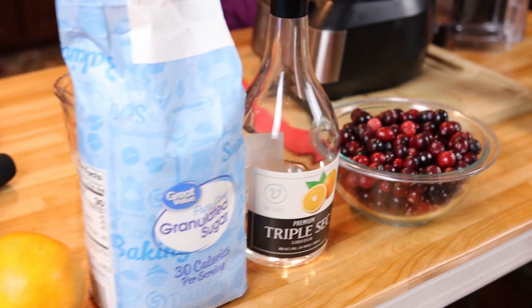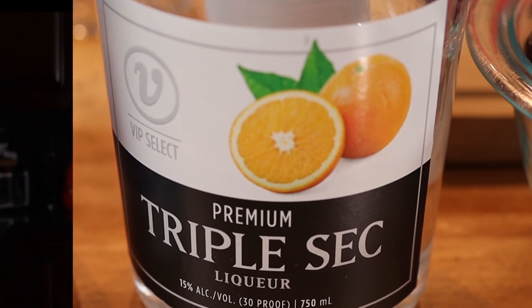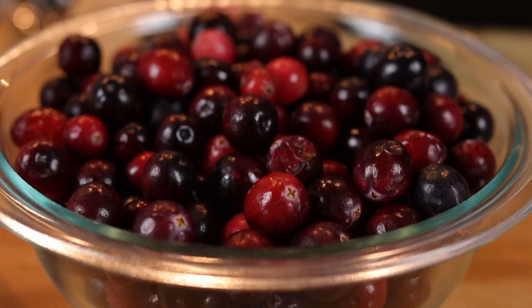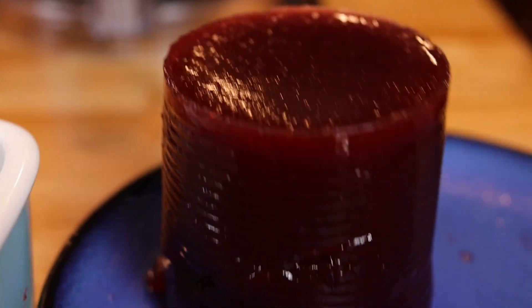Okay, you know what time it is — time for me to give it a try. This is amazing! You get the tartness from the cranberries, you definitely taste those pieces of orange and the orange liqueur. It is going to totally change the way you look at cranberry sauce. I really hope you guys give this a try — I know you're going to love it.